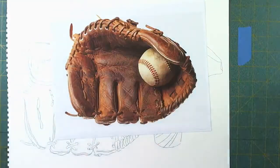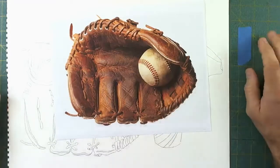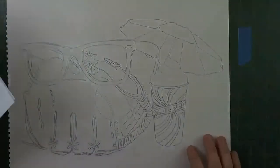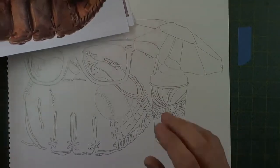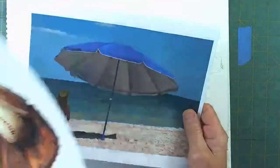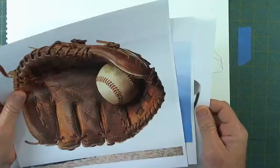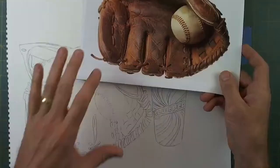Welcome back to the studio, it's 8 o'clock Pacific — time for Watercolors with Michael, live stream! Tonight we're doing kind of a last hurrah of summertime, a collage of many different things: a baseball glove, beach blanket, beach umbrella, slurpee, and a pair of sunglasses. I've got it drawn out already.